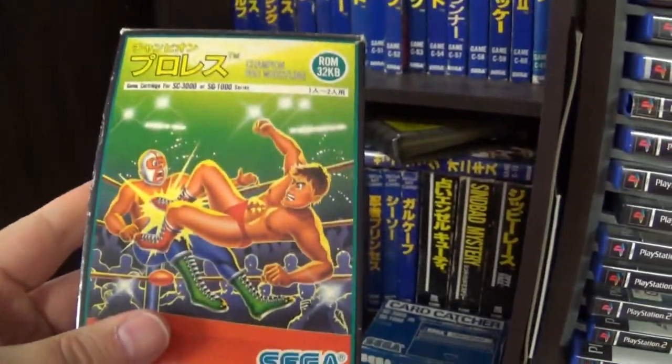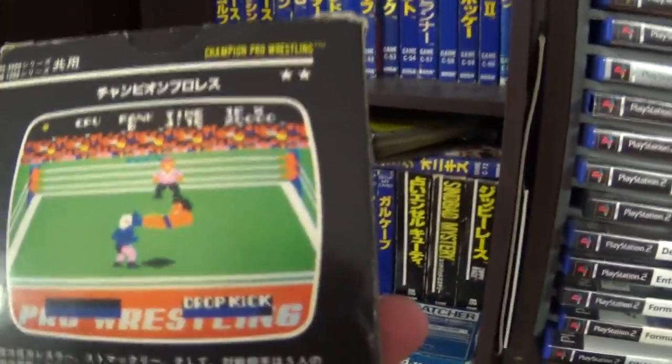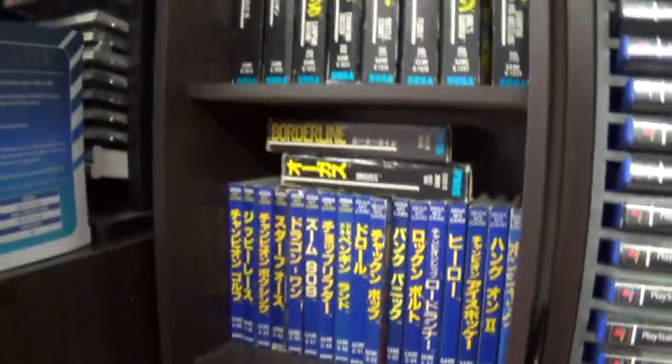Champion Pro Wrestling — cartridge version. As I said, some of the ones I'm missing are just the associated card version of the cartridge. That's all on that shelf, so we'll go up to the next shelf.